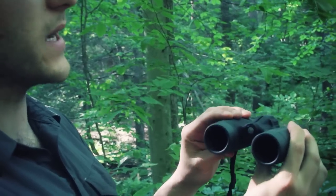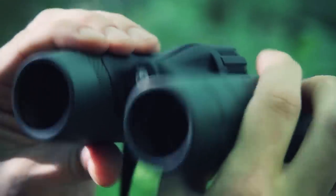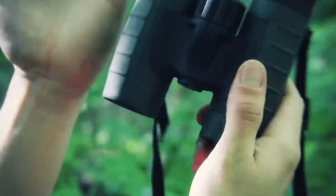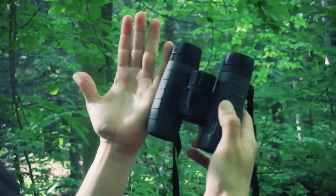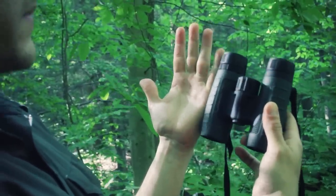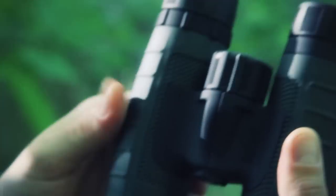I want to say this weighs about 20 ounces — definitely not an issue to carry around your neck all day or in a pack. It gets down small, and next to my medium-sized hand, it's a medium-sized binocular, though I'd still consider it compact — no problem throwing this in a day pack or carrying it around the neck.